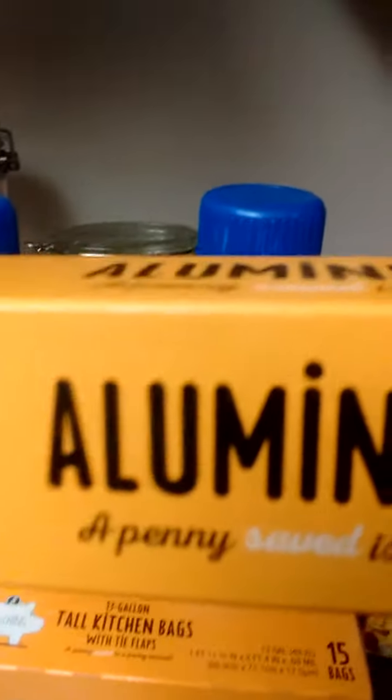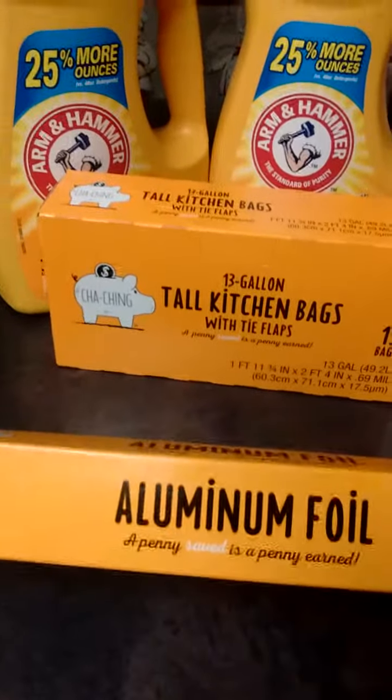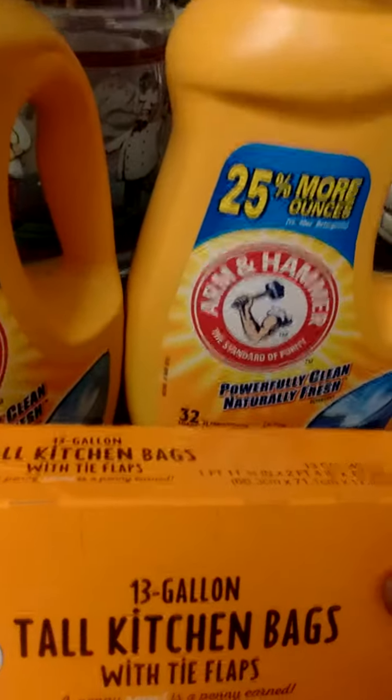Drum roll... 50 cents! I got it for 50 cents! And I'm gonna line my pan with it — I'm just using it so I don't have to scrub my pan when I barbecue my chicken.